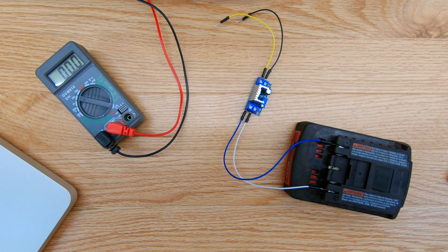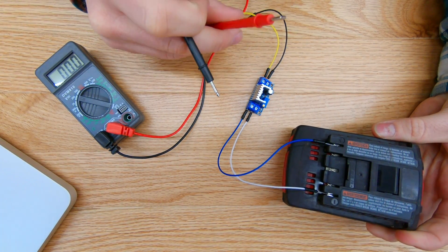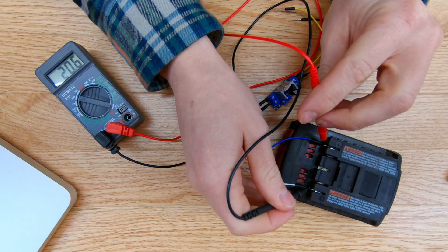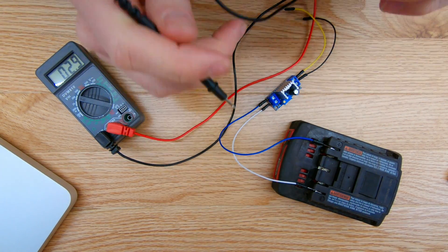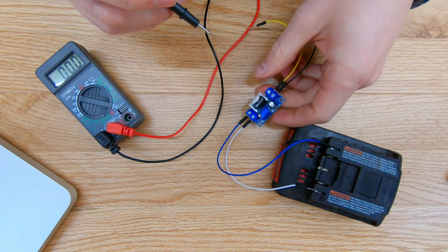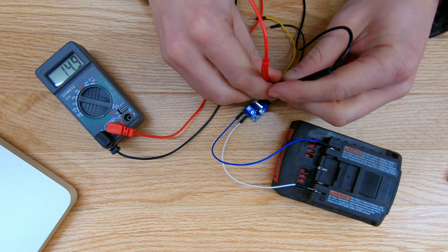I've hooked up wires to both sides of this buck module and connected it to my 18-volt lithium ion battery from my power drill. Using my multimeter to measure the voltage coming out of the battery, it's reading 20.6 volts. The positive and negative terminals go into the buck module, and the output terminals are here, so I can put the multimeter across those terminals to see the reading.